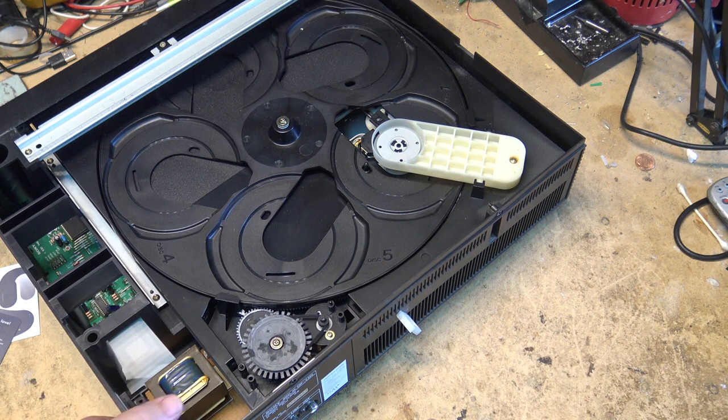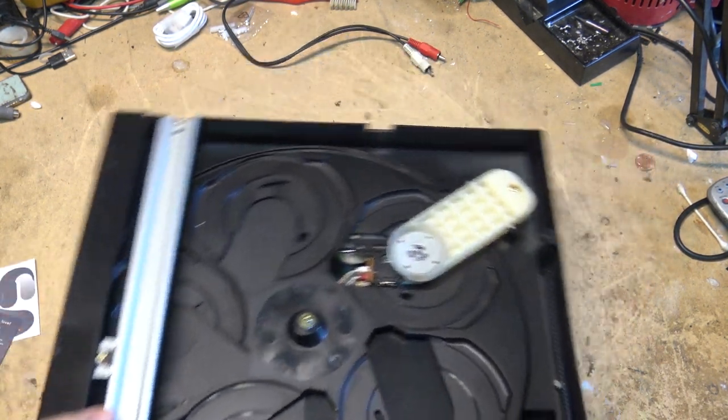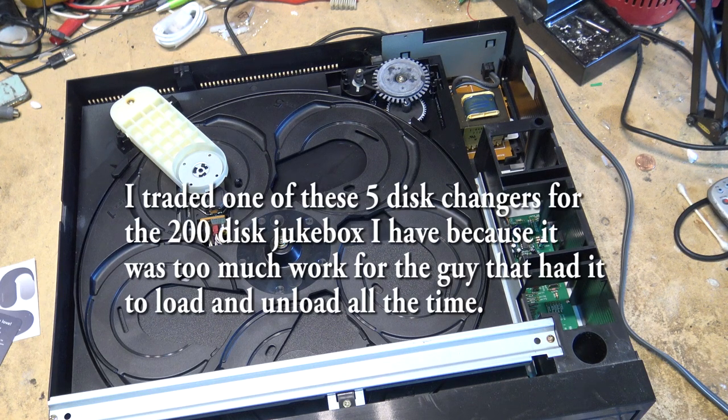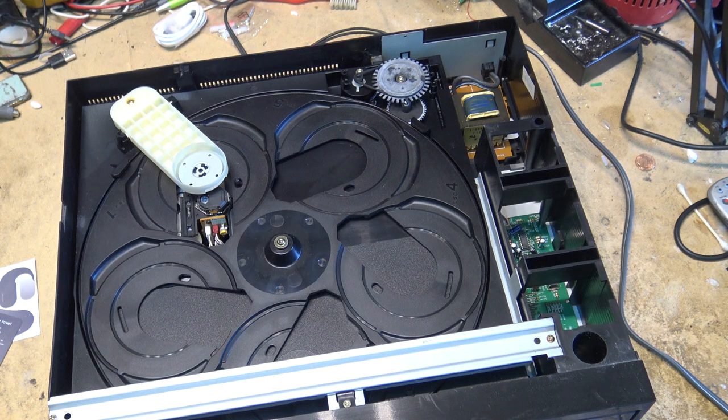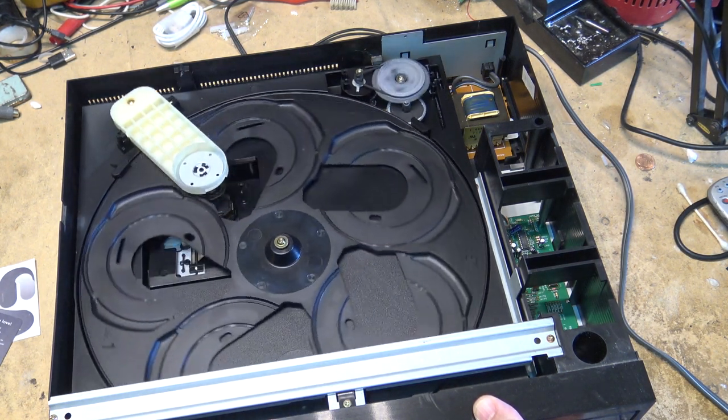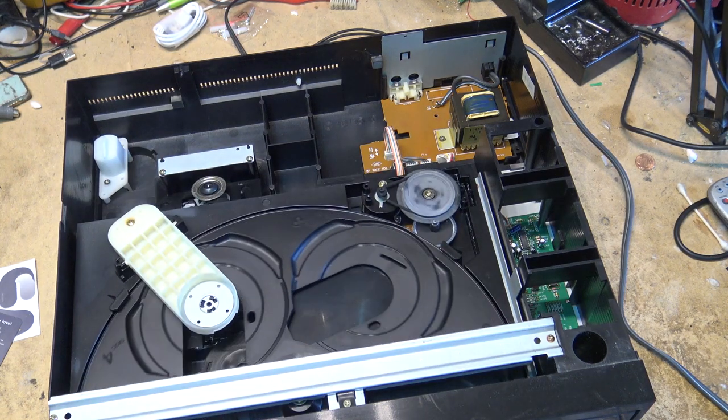The 5-disc changers were actually probably one of the more popular of the changers for people, just because you could get a full evening's music and still have accessibility. I like the 200-disc and bigger changers myself because I can keep my entire collection in them. But a lot of people like these smaller 5-disc changers just because they can load up 5 discs and you were good for the night. You put it on shuffle play and you were good for a good evening of listening, and you could easily change the disc. It was easy to change the disc. Some of them had disc exchange features on it too.